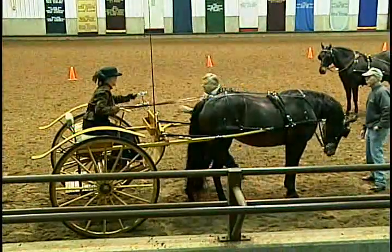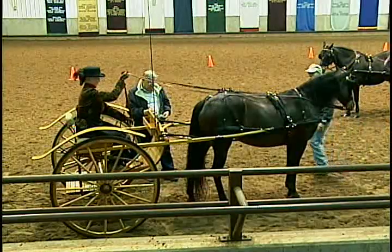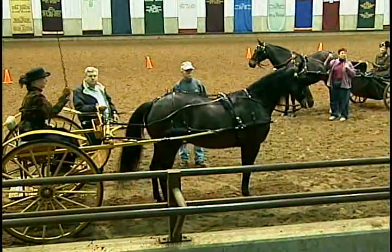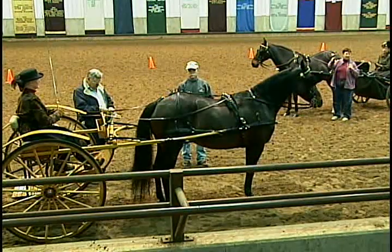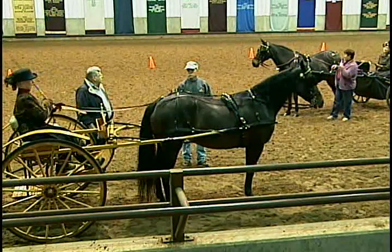A driver is always the first one in, last one out. Always. You never, ever leave anybody in the carriage without a driver, without the lines in their hands. And it needs to be somebody that can do something about it.